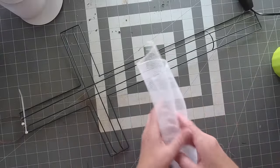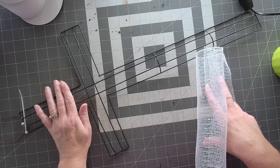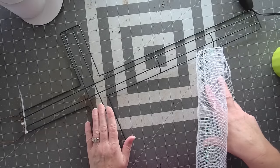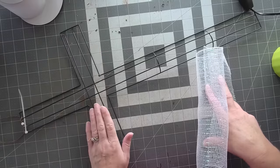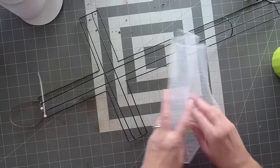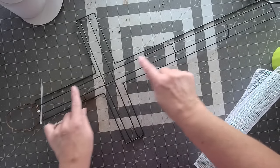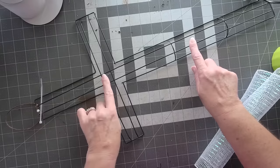You're going to need 52 pieces total. I put 10 pieces on the top, eight pieces on both sides, 22 pieces down the bottom section, and then one in each of the corners. We're going to use the two inside rails — the wires — and attach all the way from top to bottom.